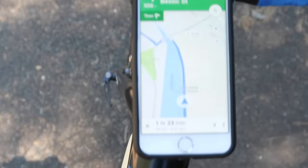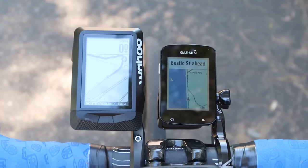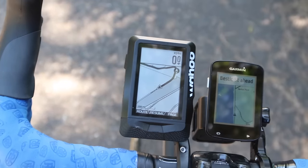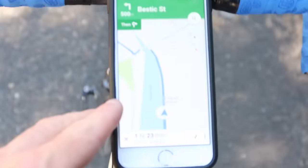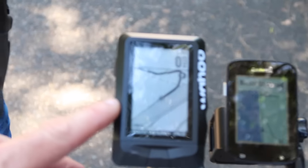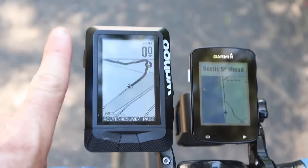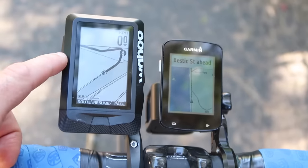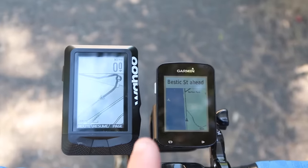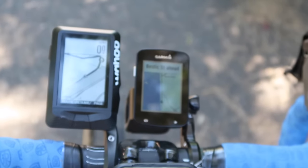There's the iPhone there, which has got some pretty good navigation on it. The 820, then the Elemnt. You can see there's no colour to really differentiate the river — it's more natural with colour, I think. That's my preference. What's getting to me is the north-up orientation always being locked on the Elemnt. Once you're actually pointing north the maps aren't too bad, they're very usable. But when you're heading south and this is pointing north — terrible.